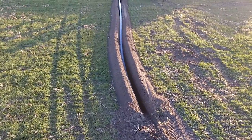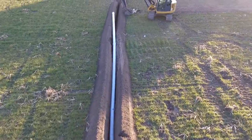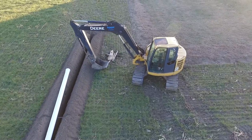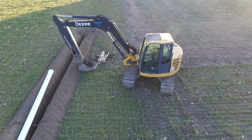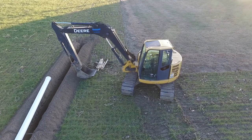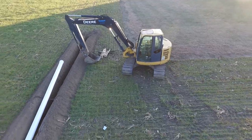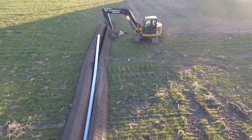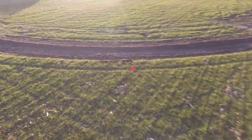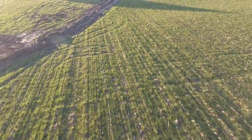They're running a giant Ditch Witch trencher and they are putting this pipe in around three feet deep, maybe a little bit deeper. That's all you need here in the St. Louis area — about three feet. They also have a John Deere mini excavator, which is pretty cool. I would actually like to run that one because it has a cab, which means you have heat and air conditioning — great this time of year down there. If nothing else, just to get out of the wind some days.